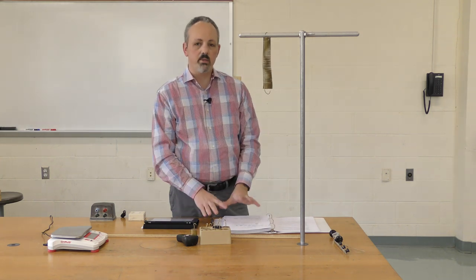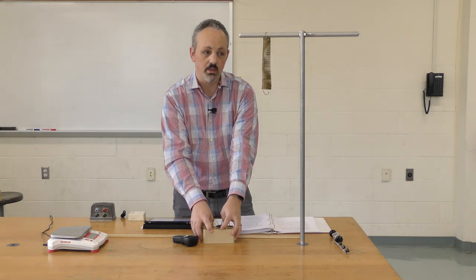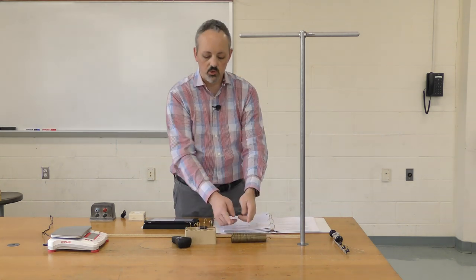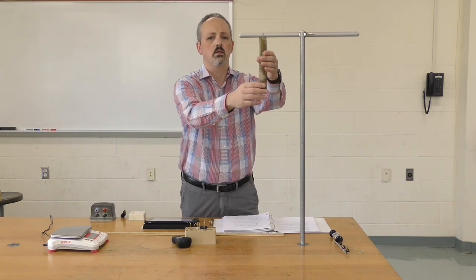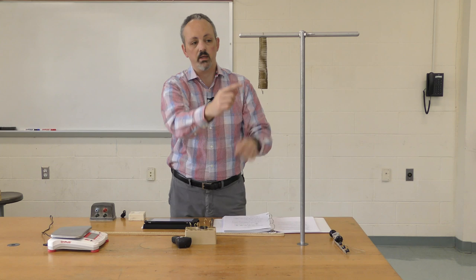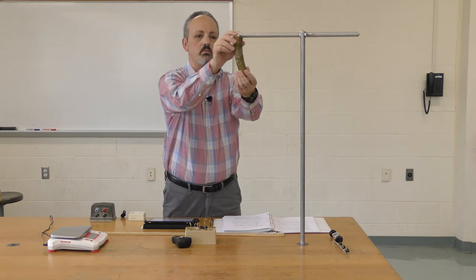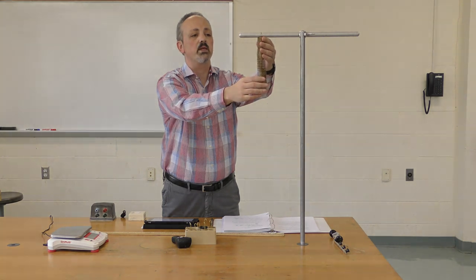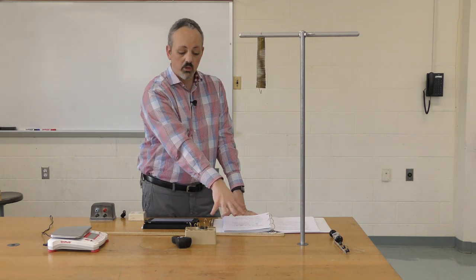There will be two different masses to consider: the masses we hang on the spring, and the mass of the spring itself. If I lay the spring flat, it's in its natural state and not stretched. But when I hang it vertically, gravity pulls it down and stretches it. When hanging, the spring stretches relatively uniformly, so we'll let this hanging position be our starting position since we're looking at changes in position and weight.